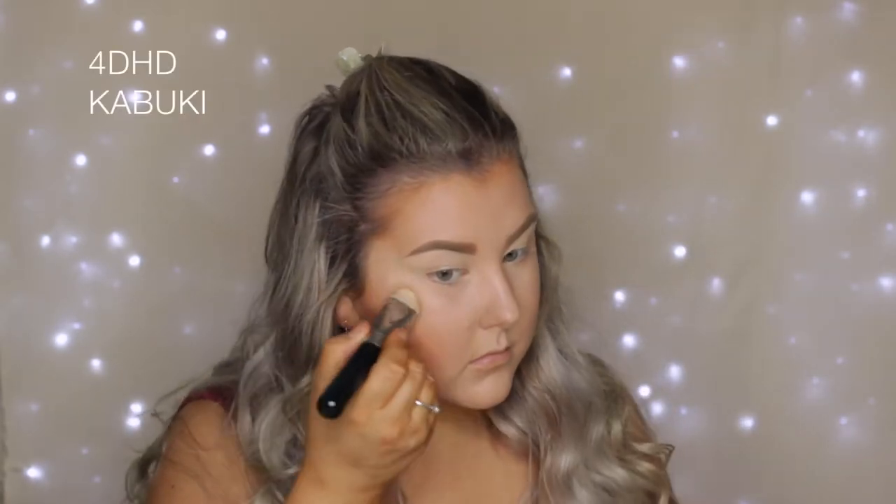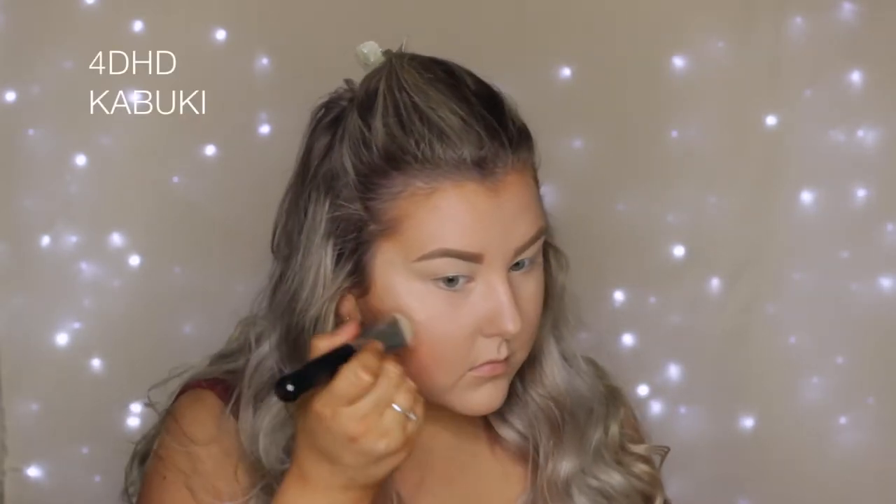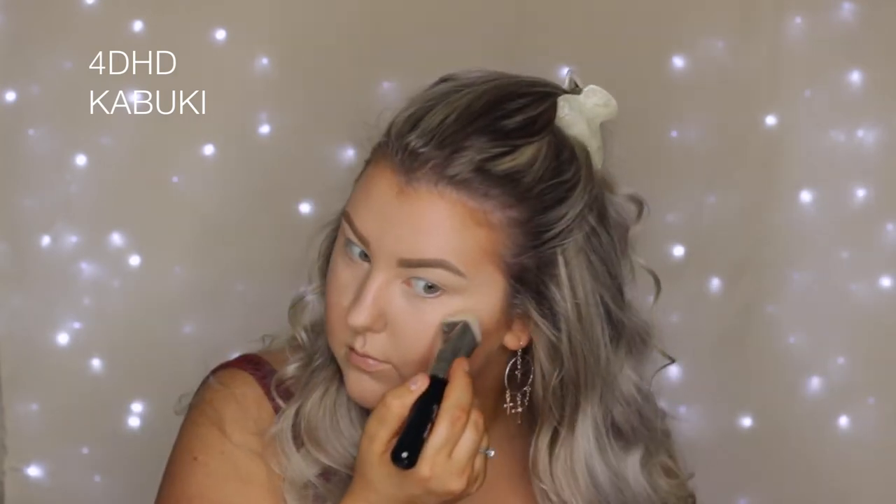Then I took the Huda Beauty strobing kit and used the cream shade just to highlight all of the high points of my face. I used the Sigma 4D HD Kabuki brush and I absolutely love, love, love this — it was so, so gorgeous.